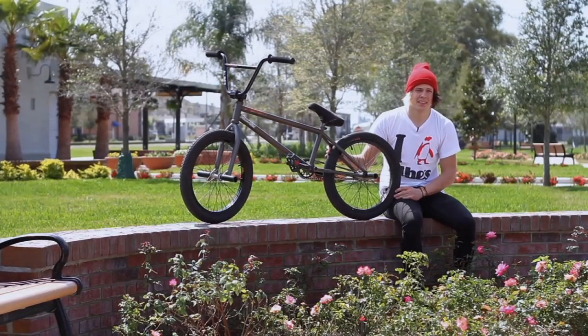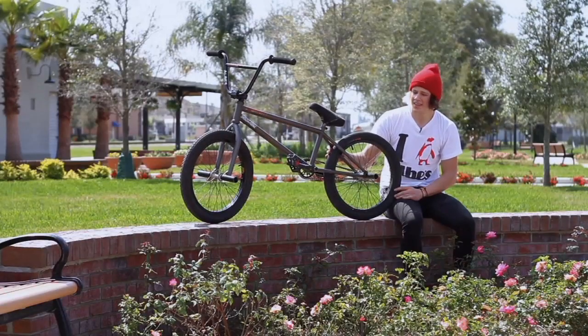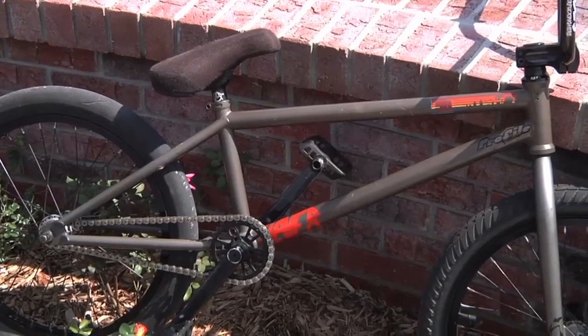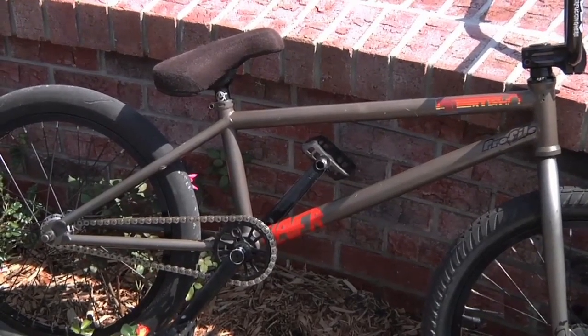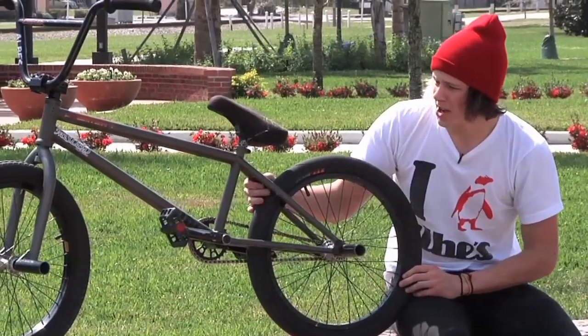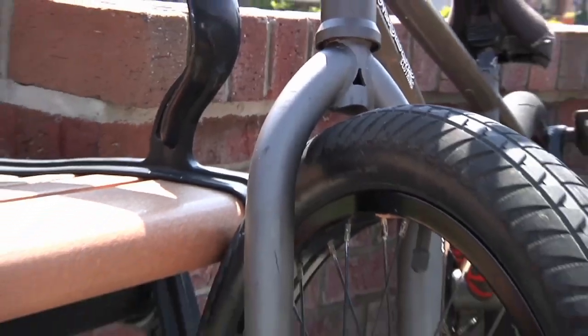Hi, this is Zach Gerber, and this is my bike check. Currently, I'm riding a Haro SD frame, 20.8 top tube. It's the acid wash color. I also have a pair of Haro skeleton forks up front.